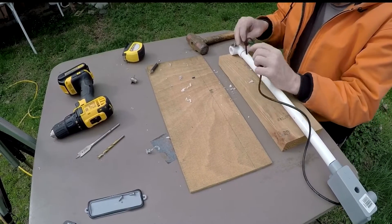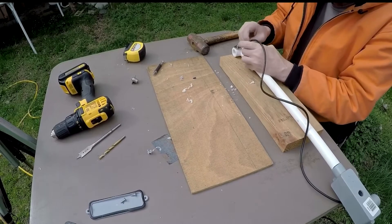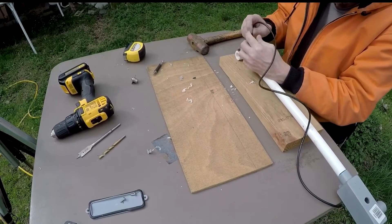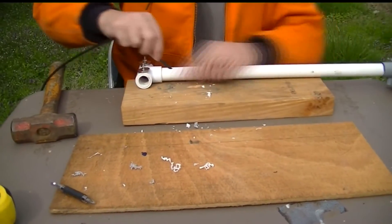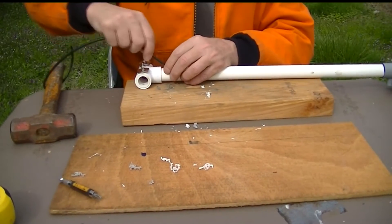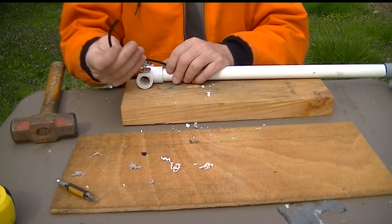We drilled a lot bigger hole this time so we're not going to destroy the feed line putting it in there. This is RG-58 and because it's such a short run it's not going to matter. We're going to run it down all the way through and just leave just a little bit to work with out here.